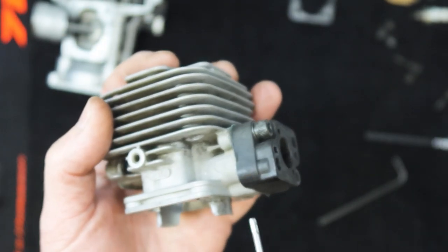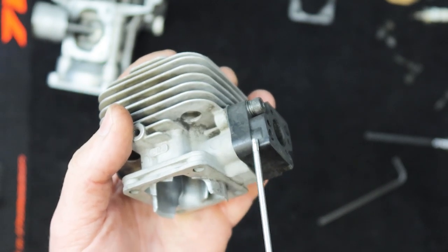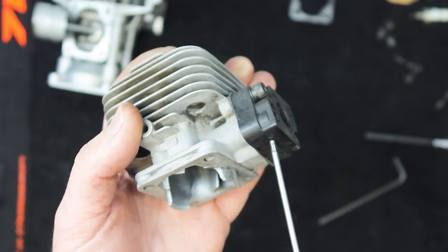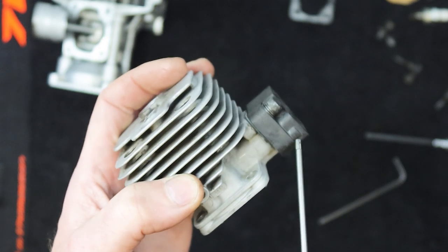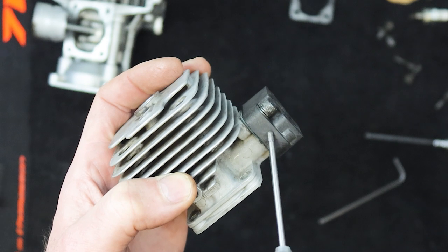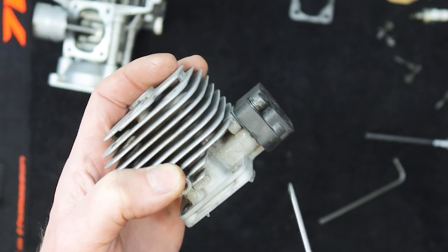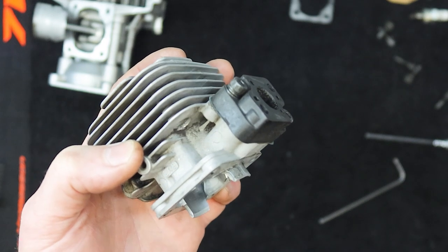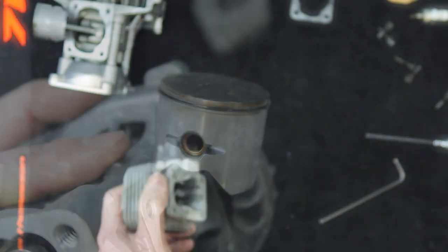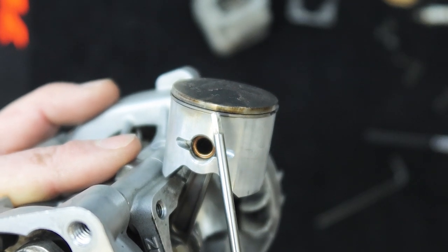Even though I'm keeping this cylinder and reusing it, I am going to replace the gasket between here. These plastic insulators can warp and deform, so definitely if you're reusing this, redo that gasket while you're here. If you get an air leak you'll be chasing the tune, the engine will overheat, and eventually you'll destroy the motor.